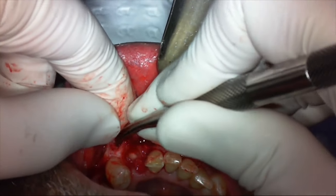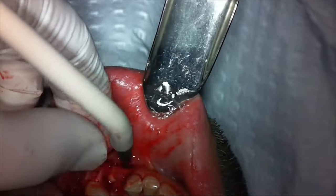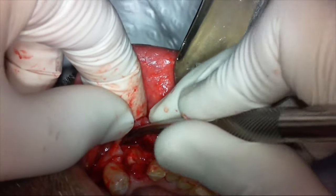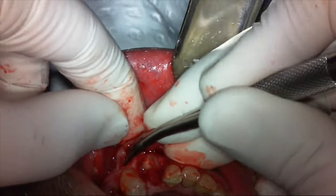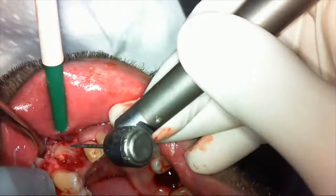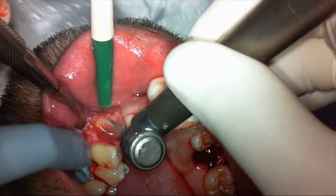This canine was actually double-rooted, so there is the option of sectioning in a mesial-distal direction — sectioning the buccal half and the lingual half of the root and elevating each part separately. But in this case, because I have a lot of space on the mesial and distal due to the crowding, I decided to use my favorite bur.